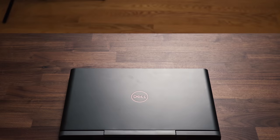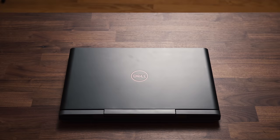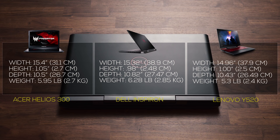Now this is one of the heavier models out there. This is 5.82 pounds for the full HD model or 6.2 pounds for the UHD model. This is a little bit heavier than the Acer Helios 300 and the Lenovo Y520.